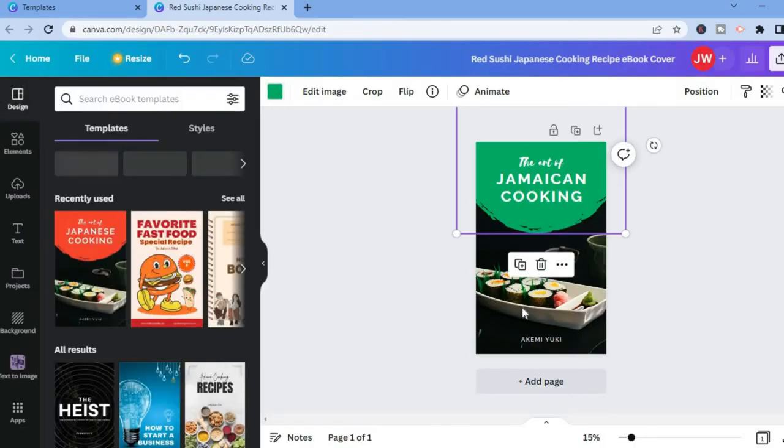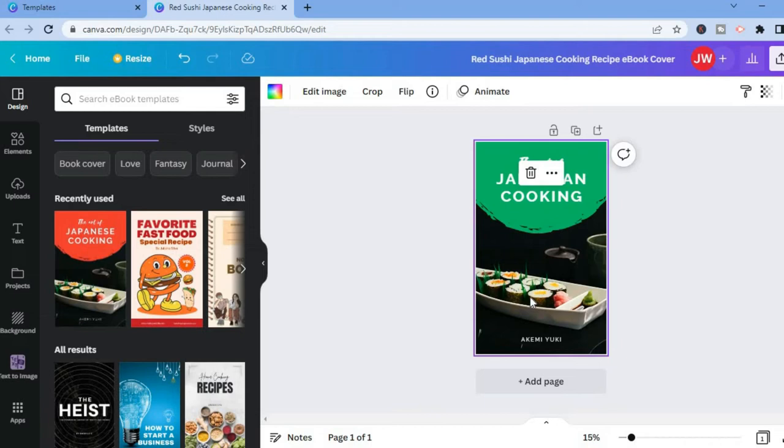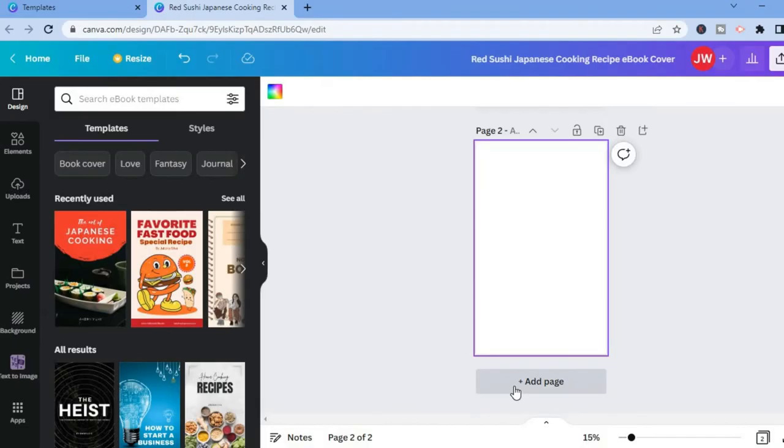You can also change the image by tapping on the image and selecting another image to use. To add pages, all you'll have to do is tap on 'Add page,' then go over to the menu option on the left-hand corner and select 'Text.'